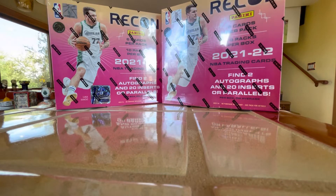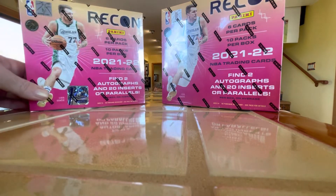Hello, this is Bob. WhoDat7030 is my eBay name, and WhoDat7030 is also my YouTube name. I've got a little two-box break I'm going to do right now, a little product review. And this is a newly released Recon Basketball.